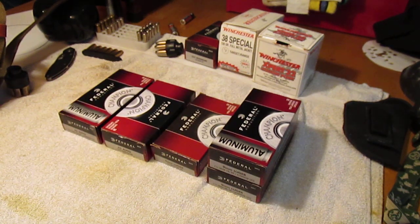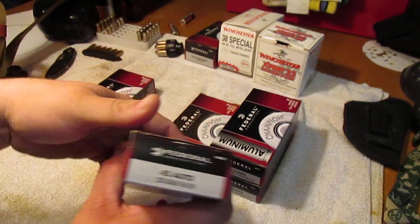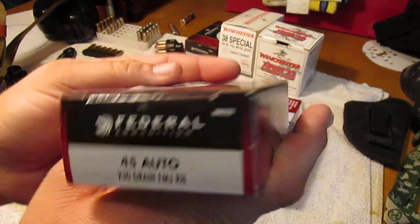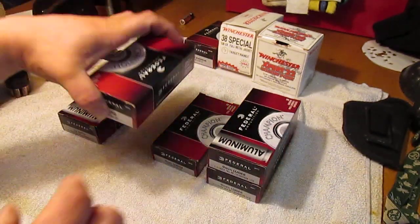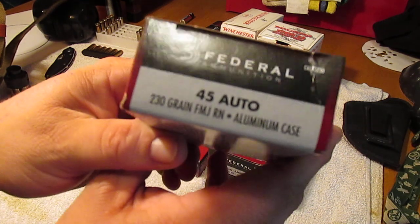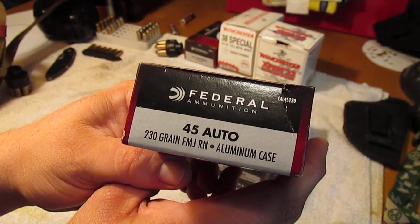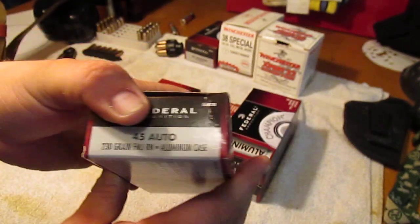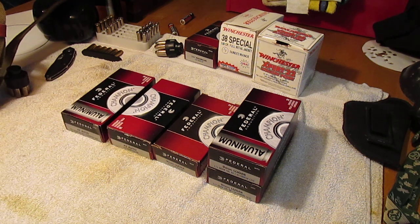He shut the door on me, getting ready to ring it up, and I looked over and I seen some .45 auto. Looked just like this. These are $25 a box, brass case. And right beside it, lo and behold, they had a box of .45 auto aluminum case for $14.97 — $10 cheaper than the brass case.